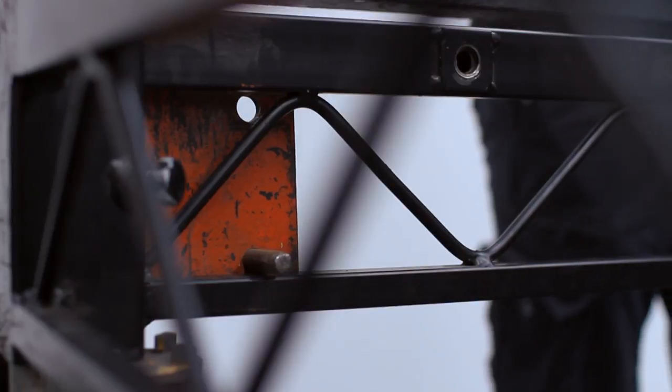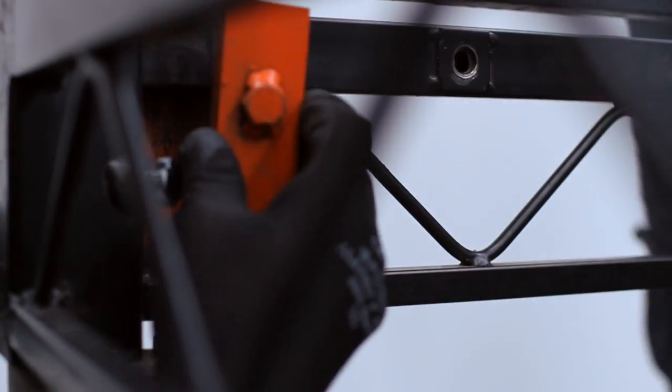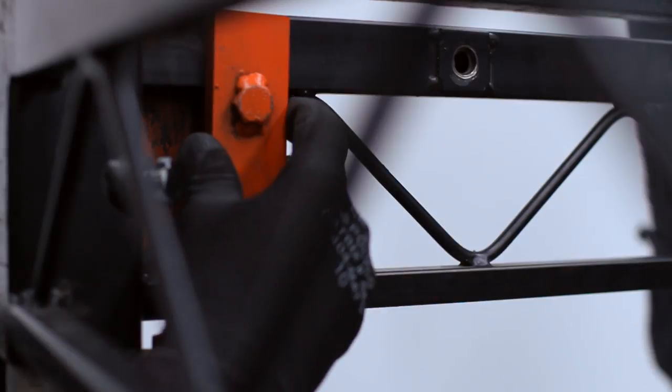The pins rest on the bottom cord of the deck, and then the back plate is slotted on and the nut tightened to clamp it in position.